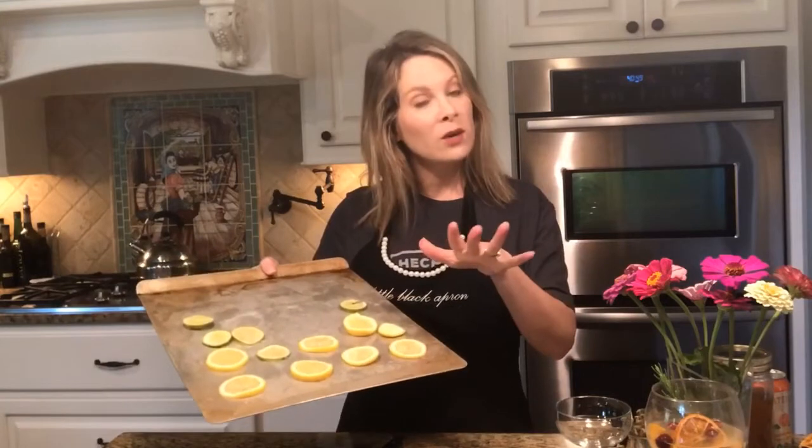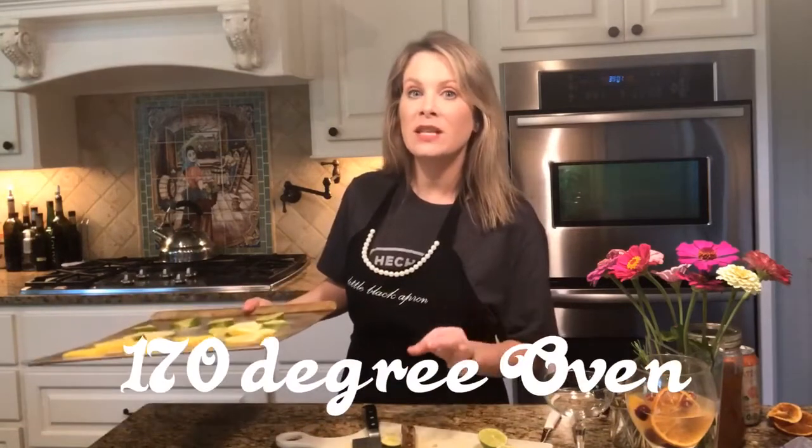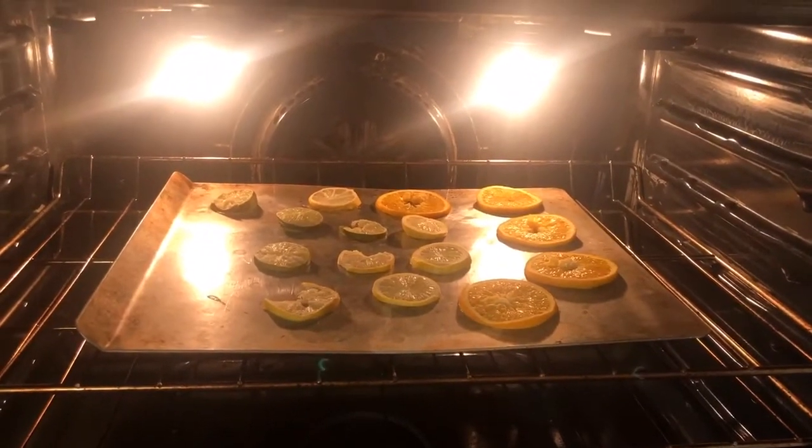I'm going to continue slicing lemons, limes, and some oranges, and then I'll be right back. I've got lemons and limes and already have a few slices of oranges on another pan. I put that one in my 170-degree oven and I'm going to put this one in my other 170-degree oven — that's as low as my oven will go. We're going to leave these little wheels of citrus in the oven for one hour.